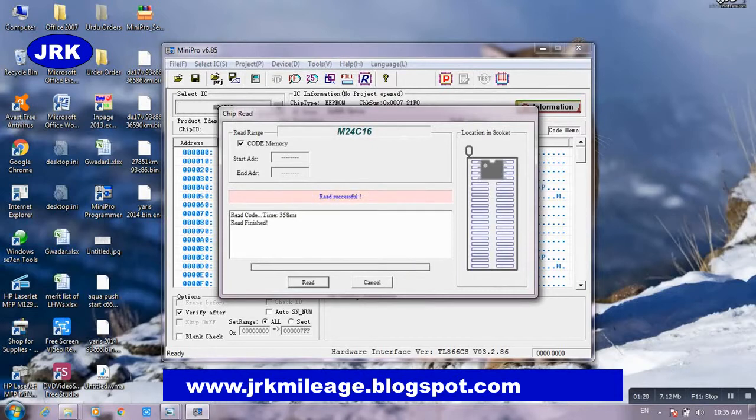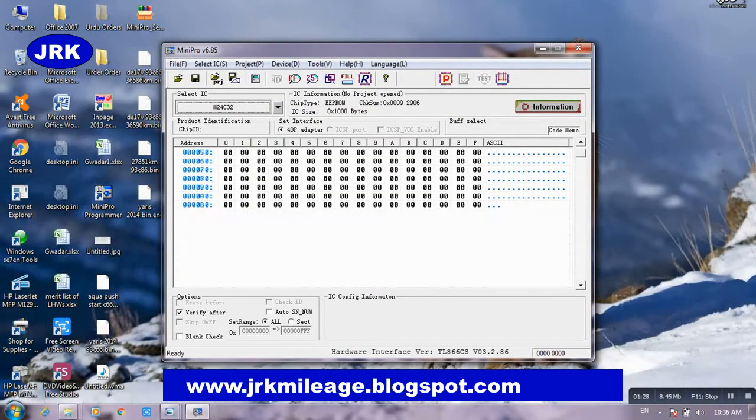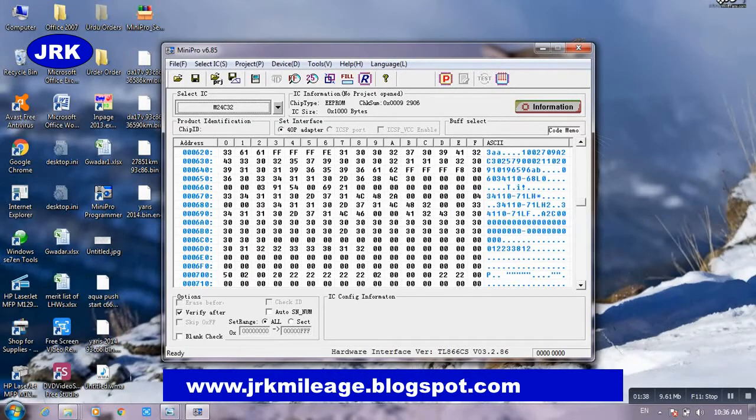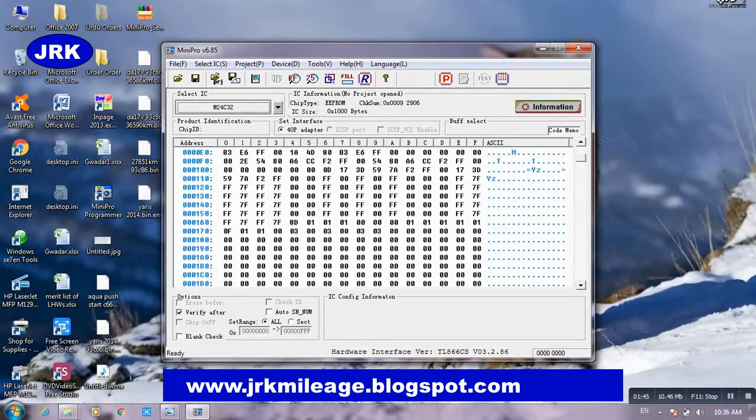Read it and cancel. Now search for where the mileage is. You can see a lot of hex data of course, but you do not know where the mileage is. You can see a lot of data but the mileage location is not obvious.